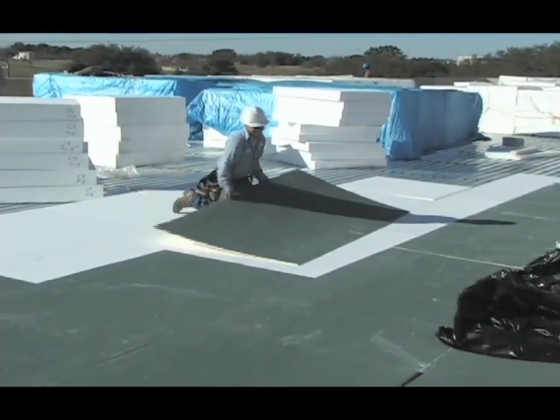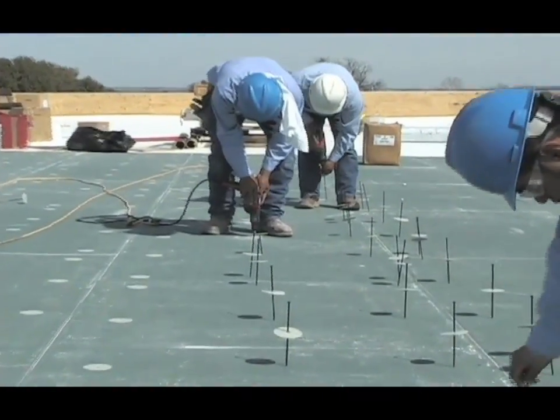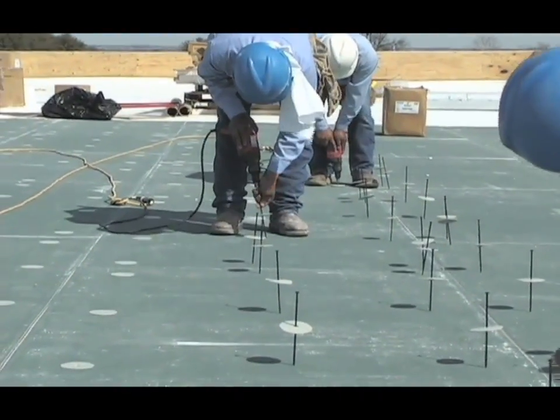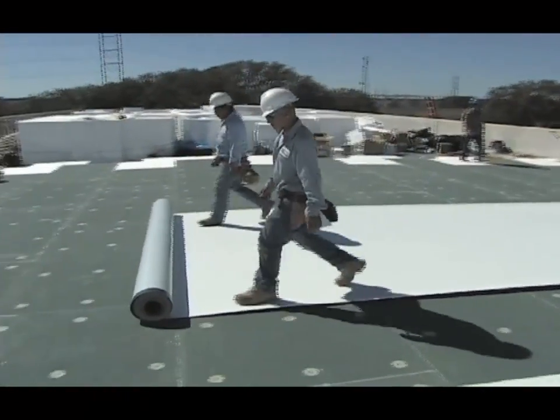The installation of TPO with Self-Adhering Technology begins with installing and fastening the insulation using the same fastener density as a conventional adhered system. The sheets are then kicked out and positioned.